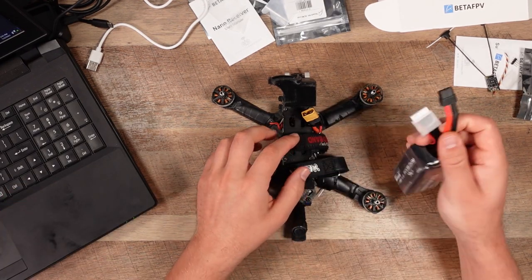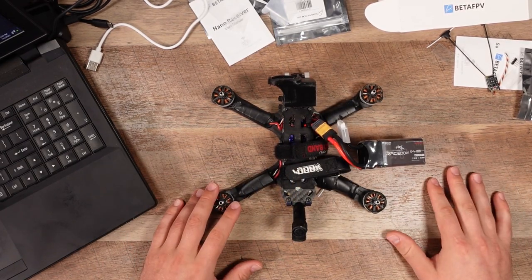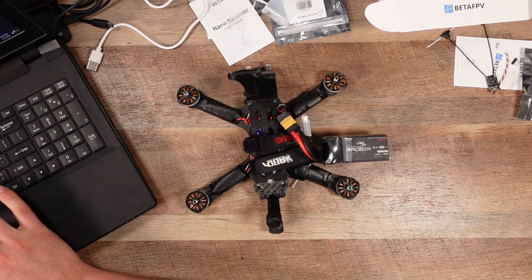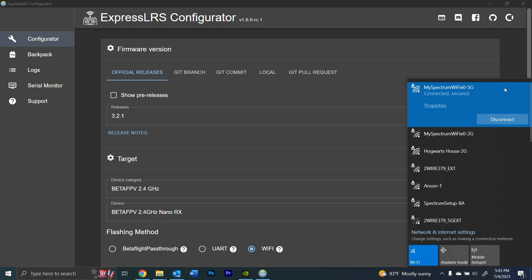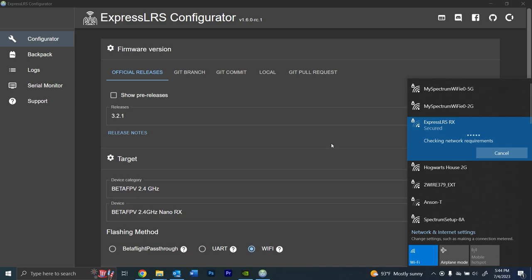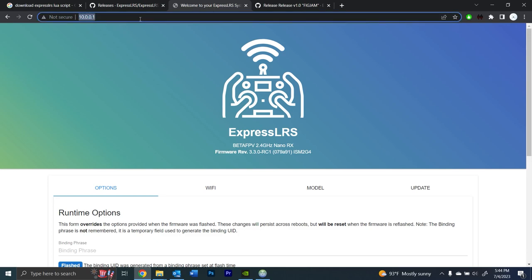Power on the quad and wait — in about 60 seconds it will create a Wi-Fi signal you can select. Keep the laptop close to the quad because it's a very weak Wi-Fi signal. Once it shows up, connect automatically. Now go to Google Chrome, type in 10.0.0.1, and up comes your BetaFPV 2.4 GHz Nano RX page.